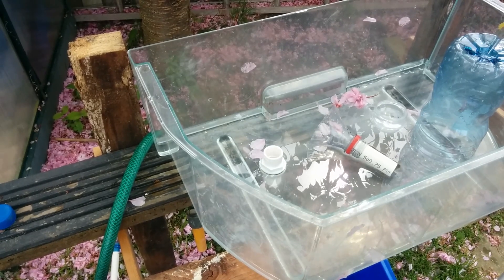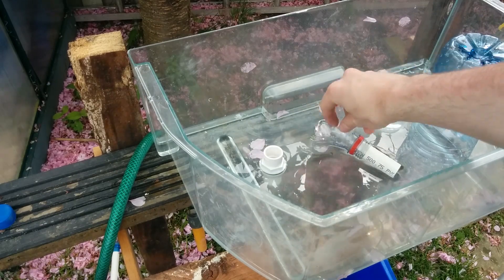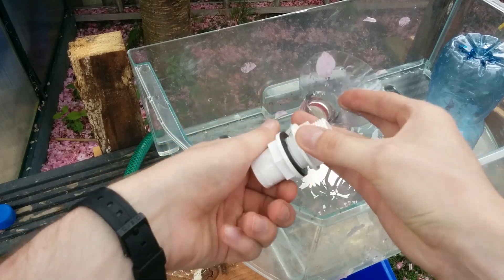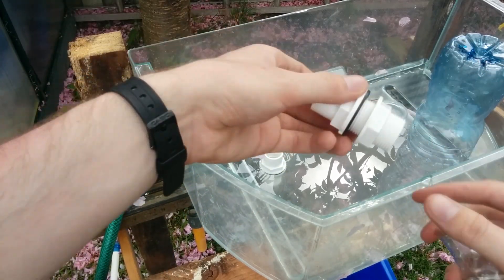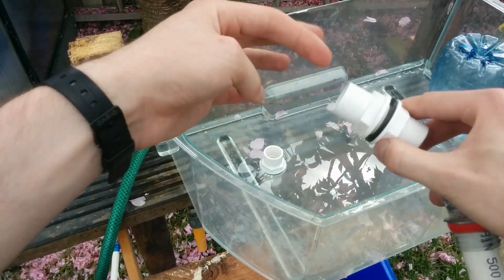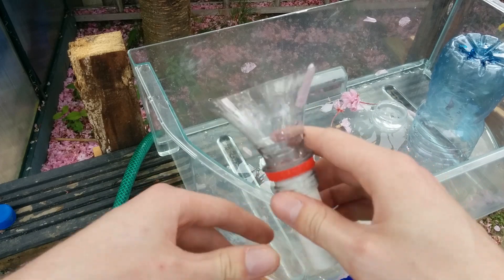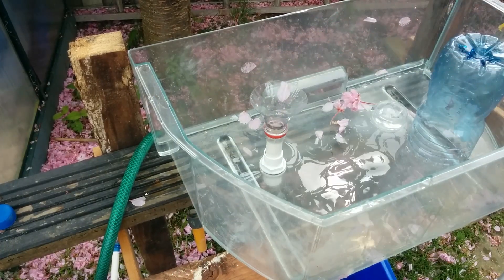In this video I'm just going to be looking at making a bell siphon for aquaponics. What I've done is gotten a tank that holds water, and I've got basically an adapter for putting a pipe through a tank — you put one side on top, the other side on the bottom, screw them together, and you get something like that. All I've got here is some three-quarter inch pipe with a bit of a bottle glued onto the top, and that sits in there like that.